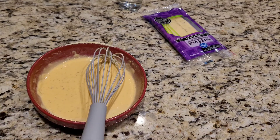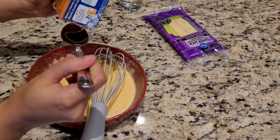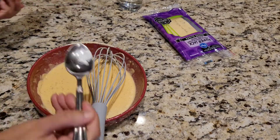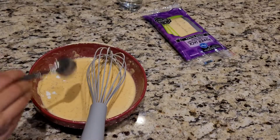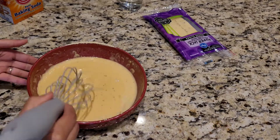And the last thing that goes into it is some baking soda. I'm just gonna add maybe a quarter teaspoon — just a little bit. This looks okay to me. Let's give this a nice mix and let's get started with the bread part.